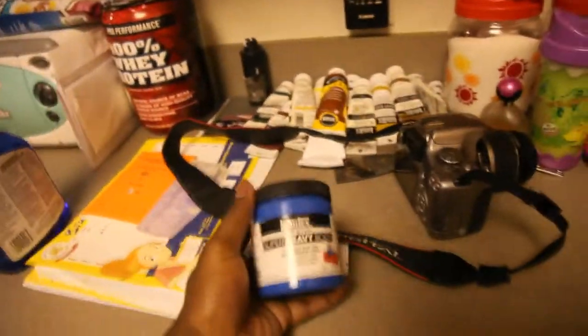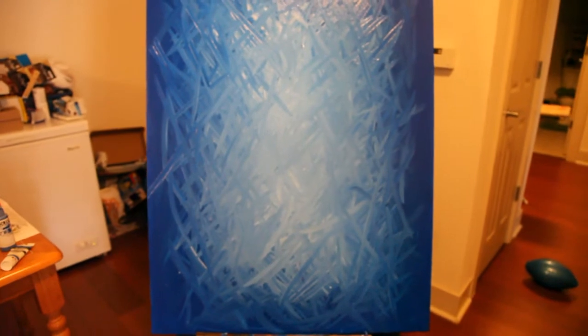Basically what I do is I choose my colors that I want to use for a piece. When I find the colors, basically what I do is I cover the whole canvas. First the canvas is gessoed. After it's gessoed, I cover the whole canvas in the particular color that I want to use.